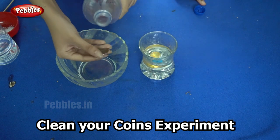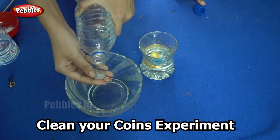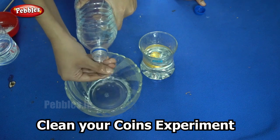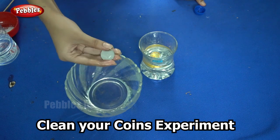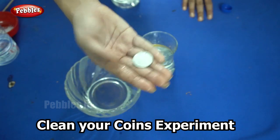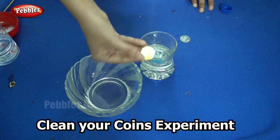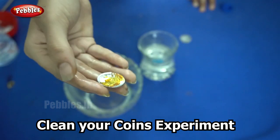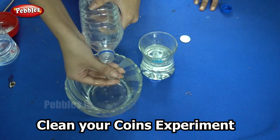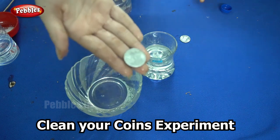When you wash it under running water, you can see that the coin is cleaned completely. Let's try the other coin too. The next coin also — it is not fully clean yet, but when we wash it under running water, you can see that it is clean and shiny.